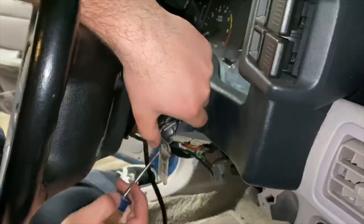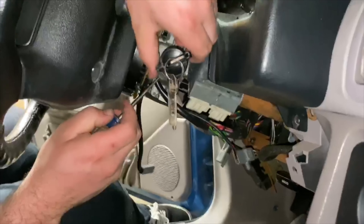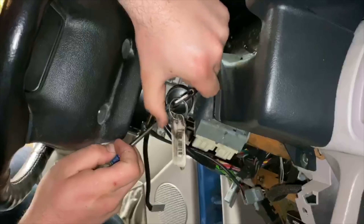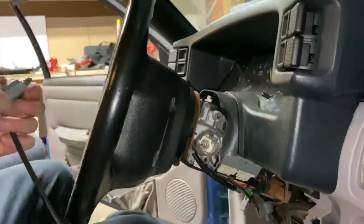If you guys have not seen the video from LMR or anything like that, you're going to push the pin on the back side of the ignition lock in the on position and pull it out.